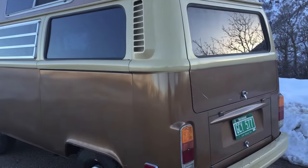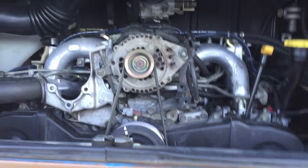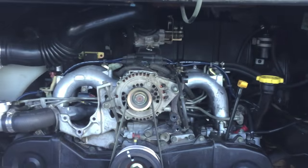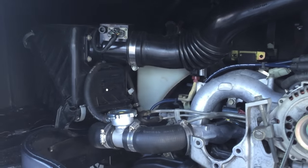We just put a '95 Subaru Legacy 2.2 into it, and as you can see, there are no engine bay radiators. We actually did a belly mount this time. I just want to go over the engine configuration real quick here.